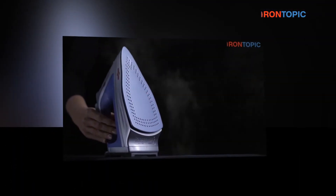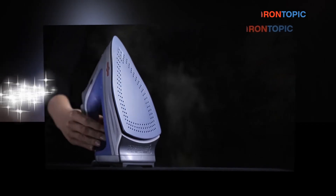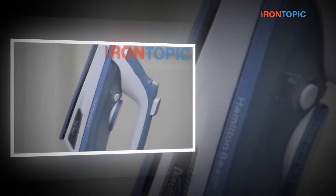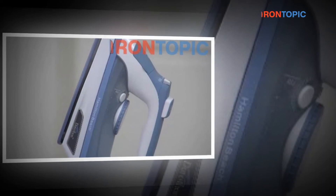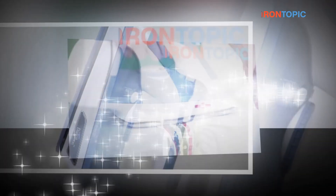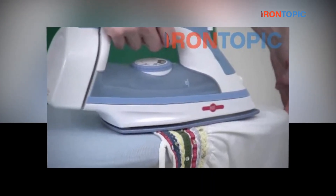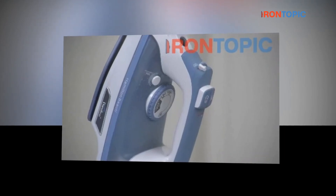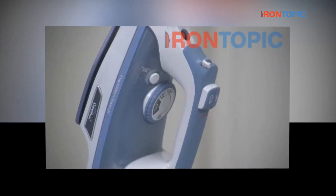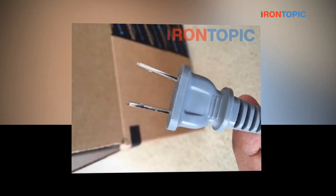The easy-to-use Hamilton Beach 19805 Iron travel steamer conveniently removes clothing wrinkles without the usage of a traditional iron. With the Jiffy steamer, there is no need for a temperature setting like on a regular iron. The Hamilton Beach 19805's lighter, compact design makes it ideal for use. The ironing motion should be in an upward vertical direction only. Never use the steamer in a horizontal position or tilted backward, as this may result in water discharge.